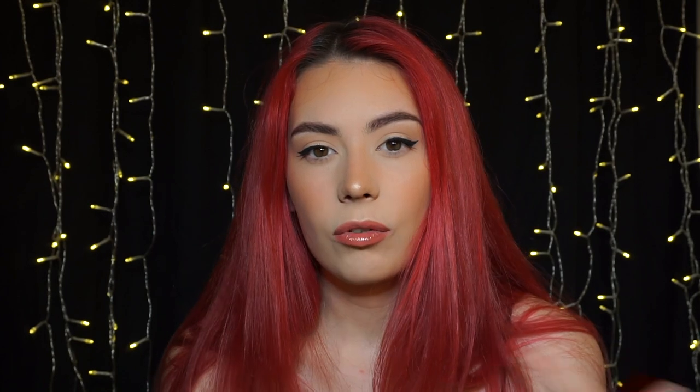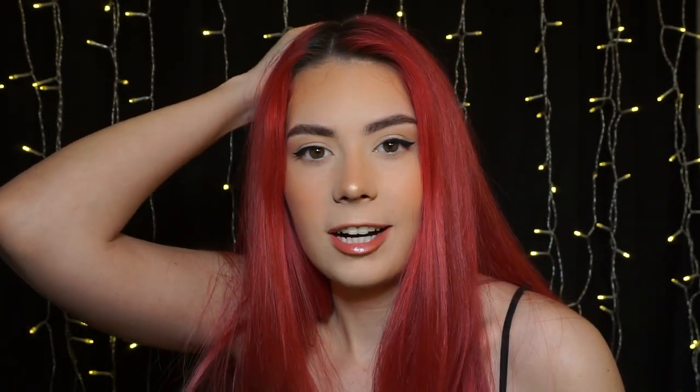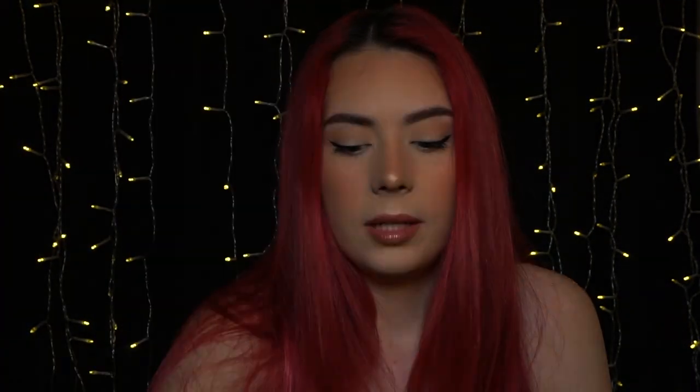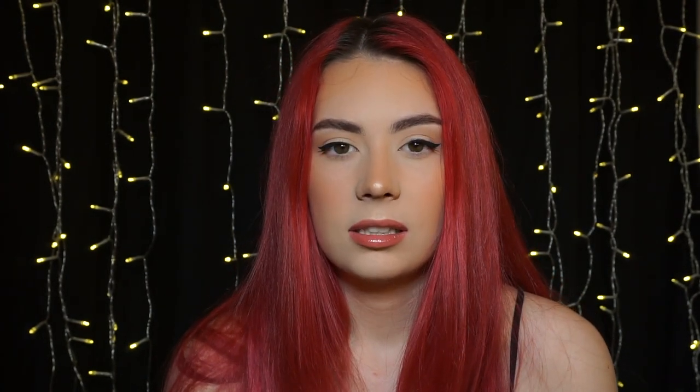I'm just going to mix that together and then put it on my roots. I won't be talking through the video because I'm going to be watching a podcast. I'll try to film the back of my head if I've got enough space on my memory card. I'm going to use the full tube — it's 1.2 ounces — and approximately a one-to-one ratio of developer, maybe a little bit more to make the product stretch. I just eyeball it every time and it always works. I'm not a professional!